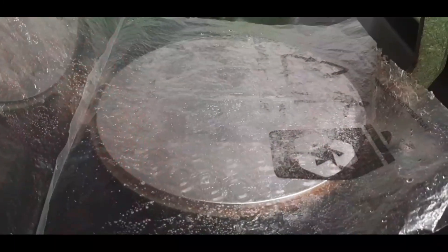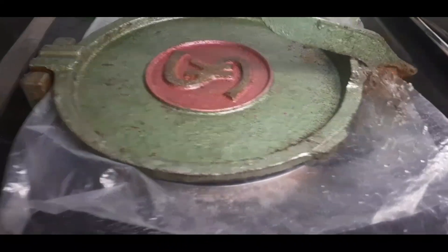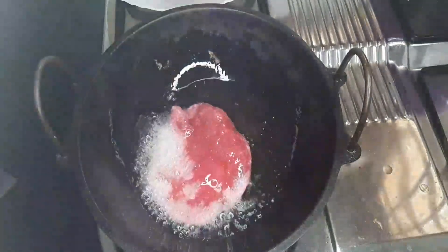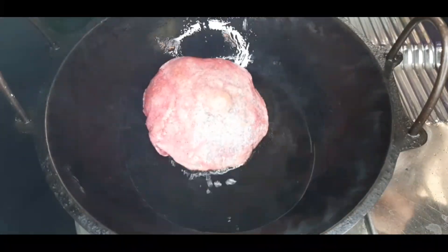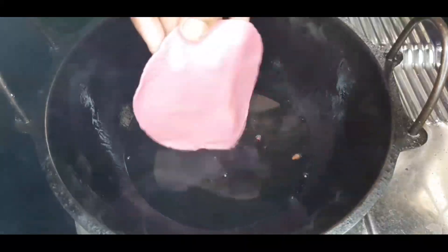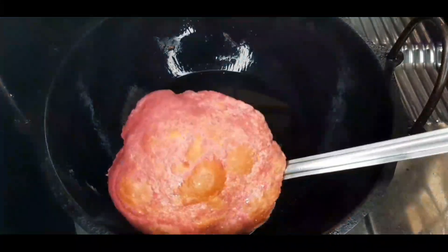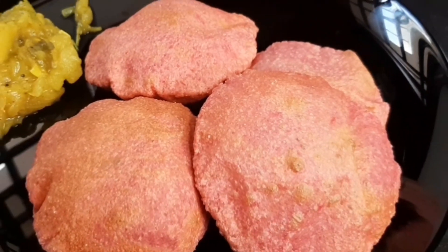We have to put the bread in the bowl. Press the lid on top. Fry the lid on medium flame, then on low flame. Fry it on low flame.